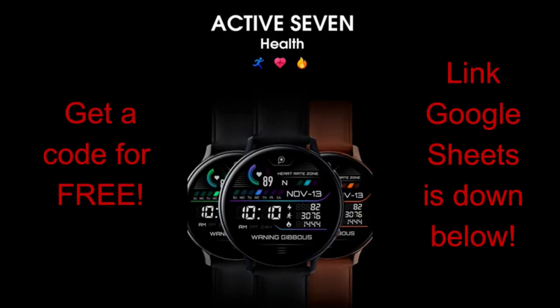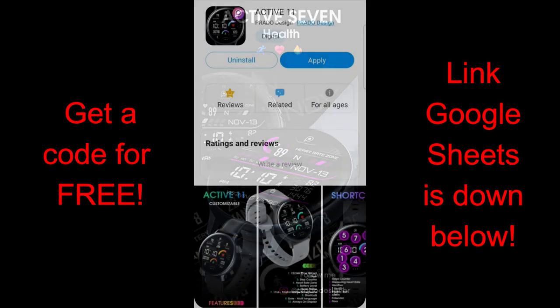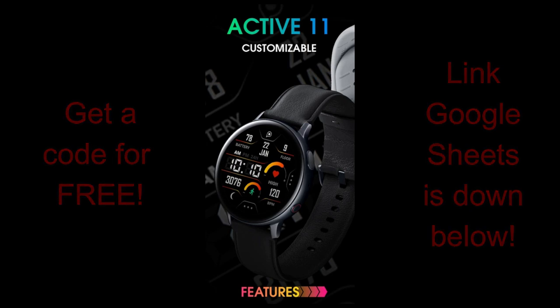By using an available code in the Google Sheets which I've provided down below. This promotion is being offered exclusively for Jibber Jabber viewers from Prado, a very talented developer based out of Brazil — so a huge thank you, or 'obrigado,' goes out to him. I hope you all can take advantage of getting a code for these faces because they are really great pieces, especially if you like all-digital designs.